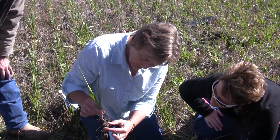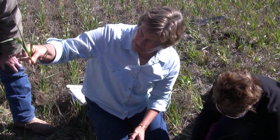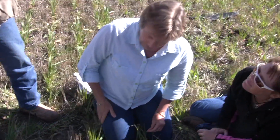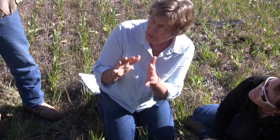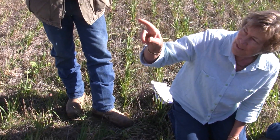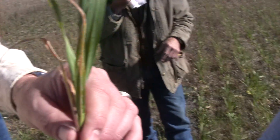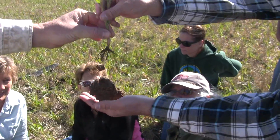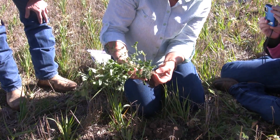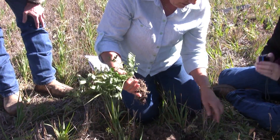These ones would have had rhizosheaths on them as well. The roots are covered in soil - see how the roots surround the plant. Pass it around and have a look - they've got soil all sticking to the roots. That's called a rhizosheath, and that means that there's lots of microbial activity around those roots - the glues and gums that are coming out of the microbes and making the soil stick to the root. That's a sign that that plant is supporting microbial activity in that soil. And also the fact that it's gone into that really hard, blocky area and they've nodulated - the nodules are pink inside, which means they're working. So that means these guys are actively fixing nitrogen.